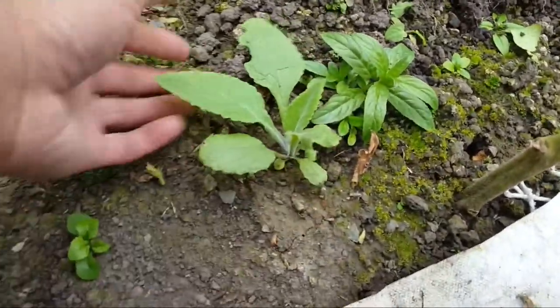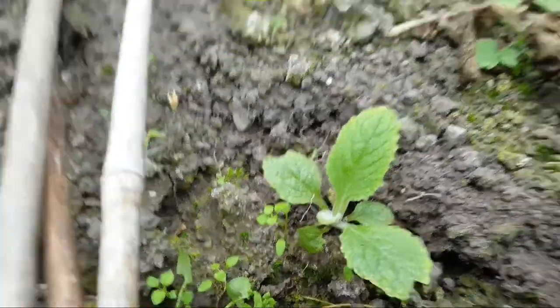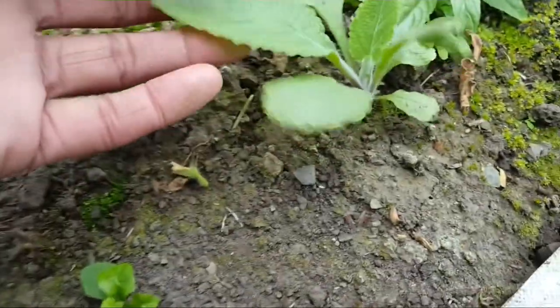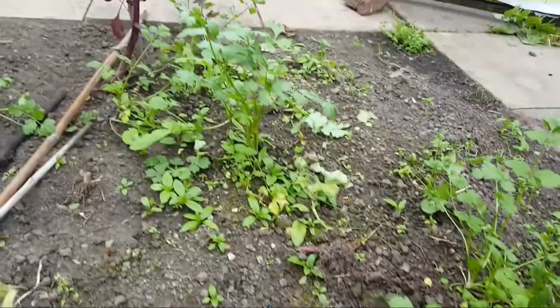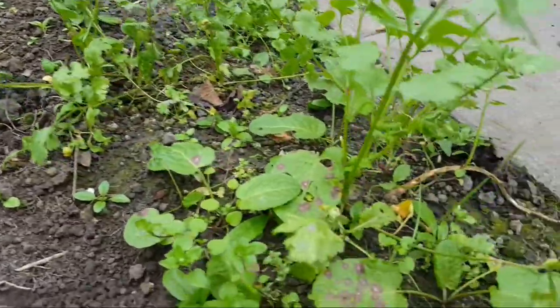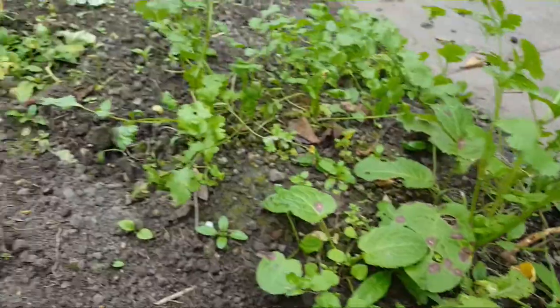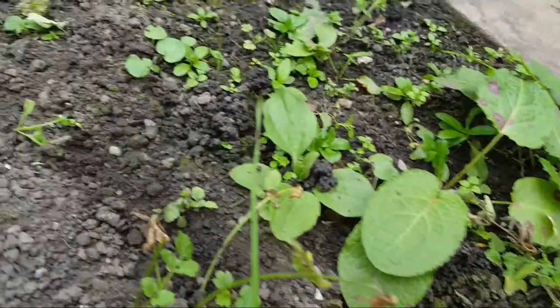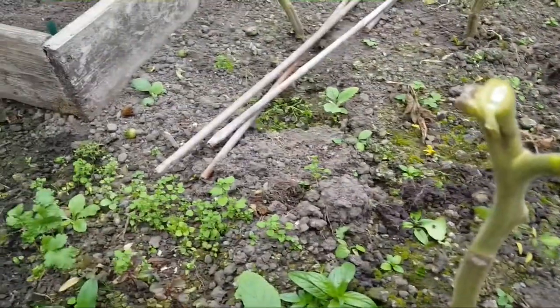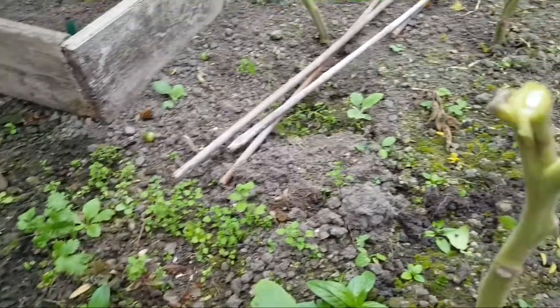I'm going to dig these up and grow them on to see if they end up being what I think they are. There are quite a few plantlets of what I think is foxglove — that's a bonus. There are also some coriander seeds that have germinated and formed into pretty decent sized coriander plants. But as you can see there are a lot of weeds here and this area will need to be turned over.